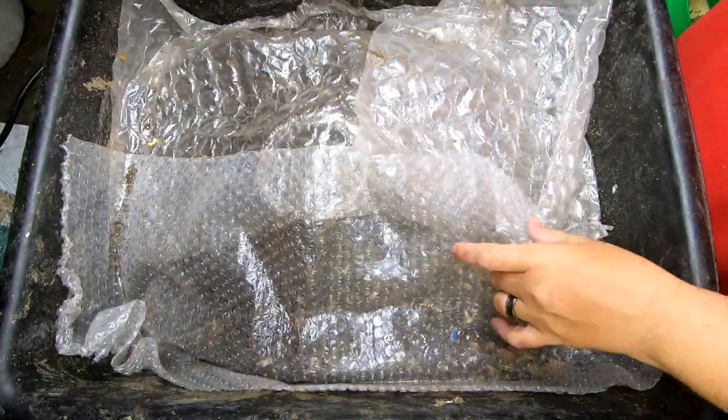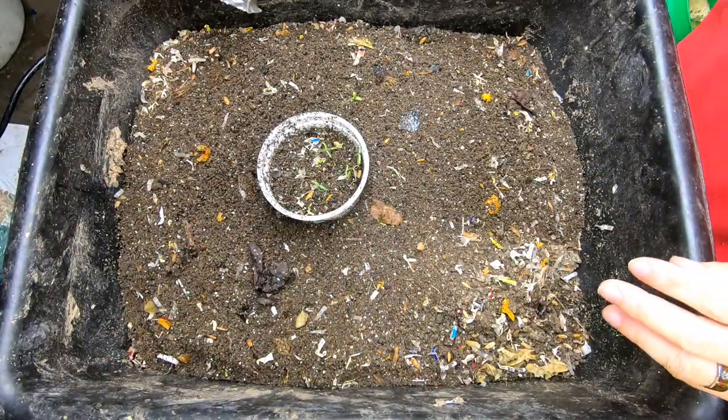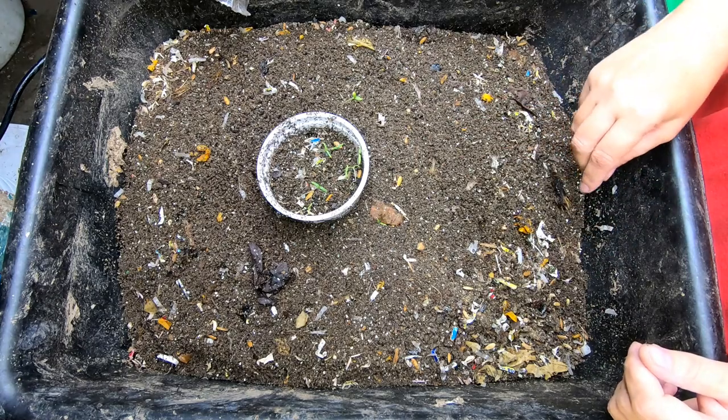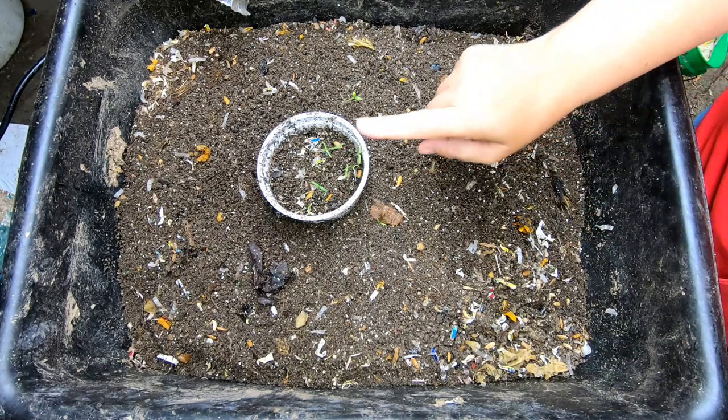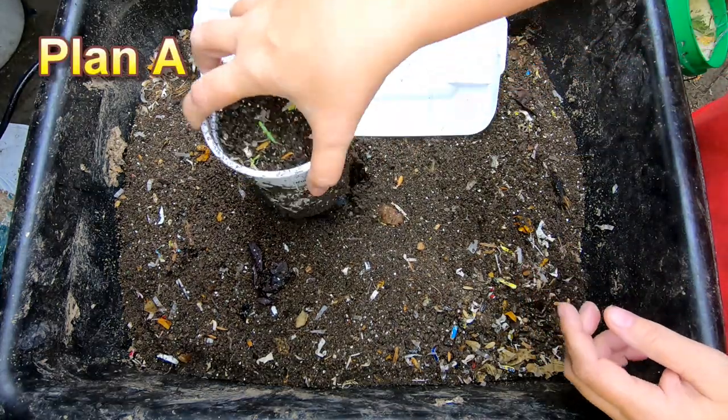Alright, if you remember when I went on vacation we put a worm trap in these castings to see if I could catch some worms. Let me get a little tray and let's see what we've caught.